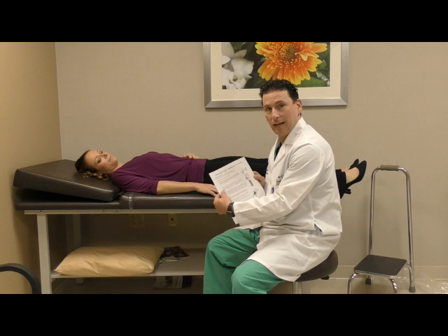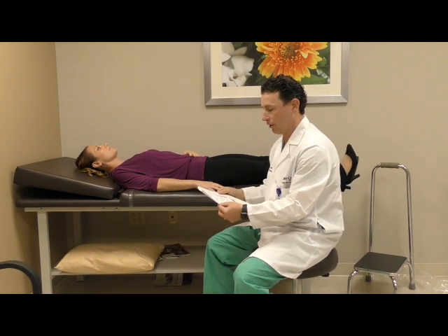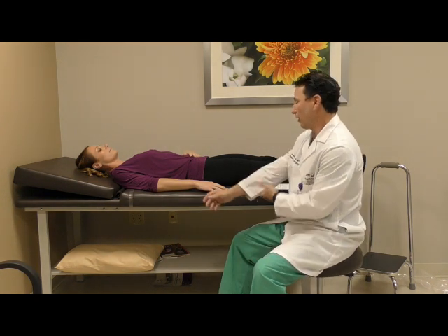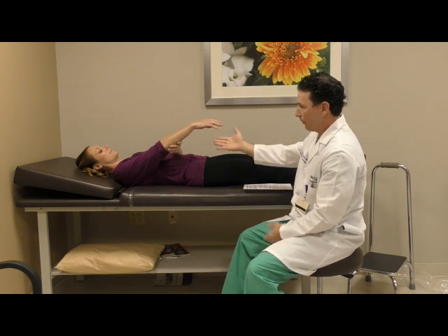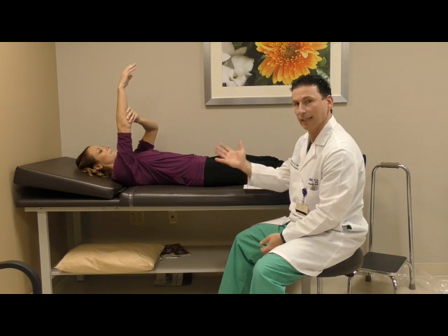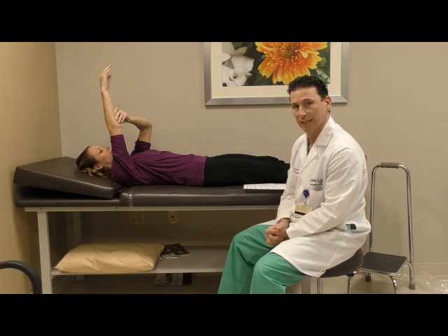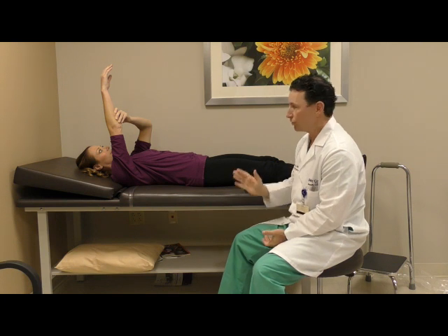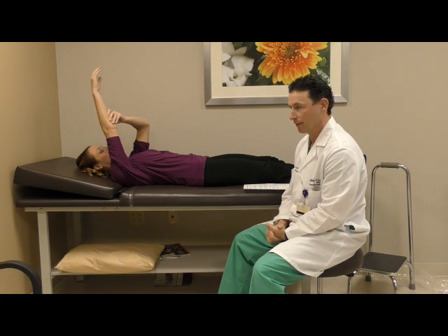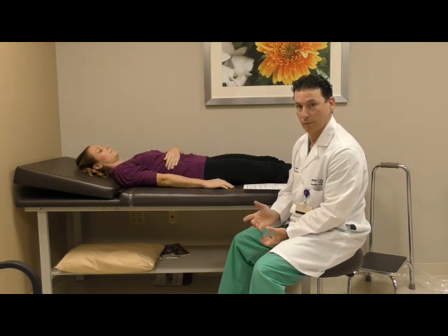The second stretching exercise for forward elevation is assisted stretching. You'll bring the arm to the overhead position with the assistance of your other arm, bringing it up as far as it will go until it gets tight. At that point, hold it for 30 seconds, stretch a little bit more for 10 seconds, and take a break. Repeat five times, three times a day.